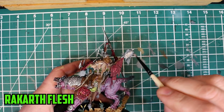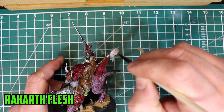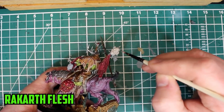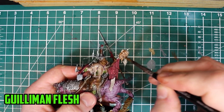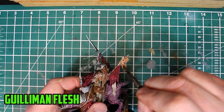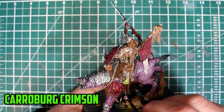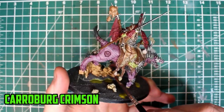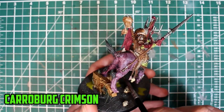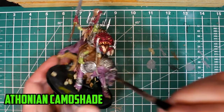The few parts left were the Killaboss trophies, and they were all based with Rakarth Flesh. Starting with the two on the top, they were shaded with Gulliman Flesh. The two on the bottom were shaded with Carroburg Crimson, and the final few were shaded with Antonian Camo Shade.